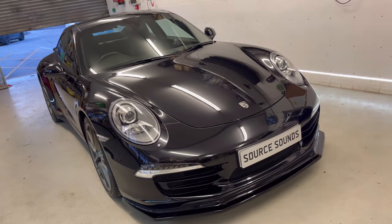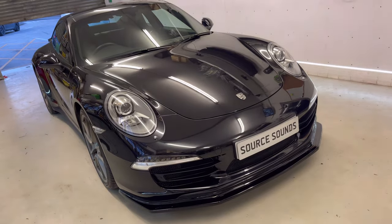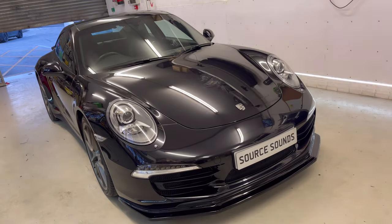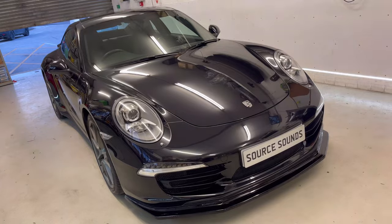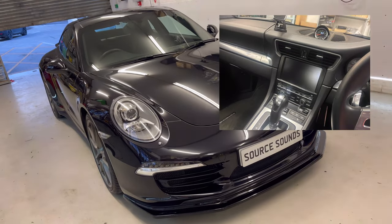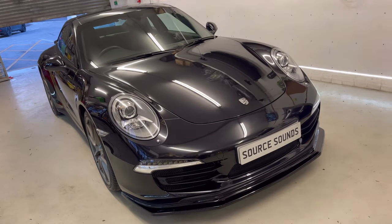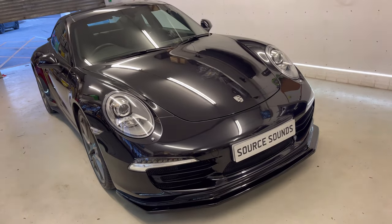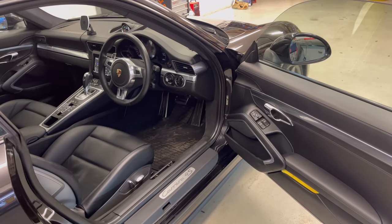Hi guys, welcome to another Source Sounds IT video. Here we've got a Porsche Carrera 911 4S. What we've done in this vehicle is a head unit infotainment swap. A lot of customers often don't want to change the stereo, but as you'll see in the insert, it had the Porsche system — not a bad system — but the customer wanted better connectivity. So what we've done is fitted a Kenwood DMX 8021 DAB, which I'll show you working now because it's absolutely fantastic.